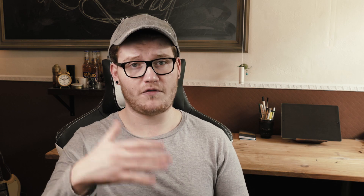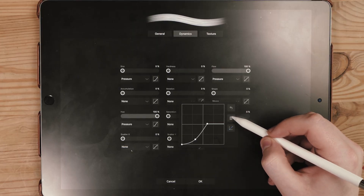So Procreate is the actual app for me. It's only £6 over here, so it's pretty cheap and I can do everything on there. The persona of Procreate is geared toward creating artwork.